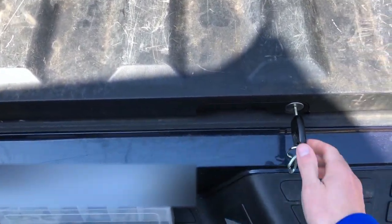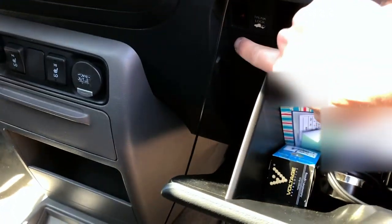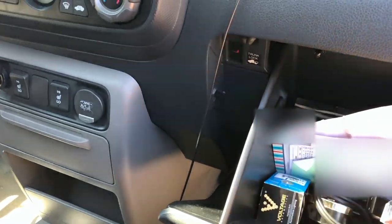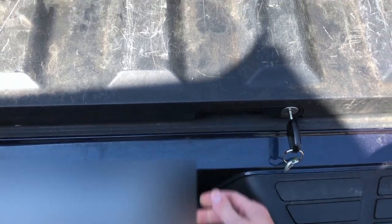The first thing you want to do is confirm that you can open it with a key. The other thing is to confirm that your override switch is not in the wrong position. The switch right here needs to be in the up position. With it in the up position, the button would normally release the trunk, but it's not in this case.